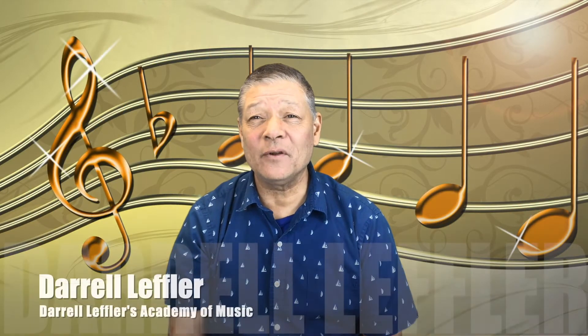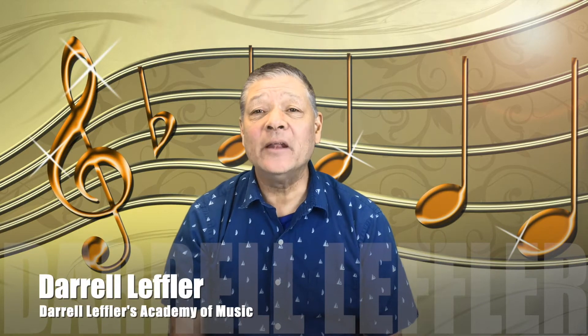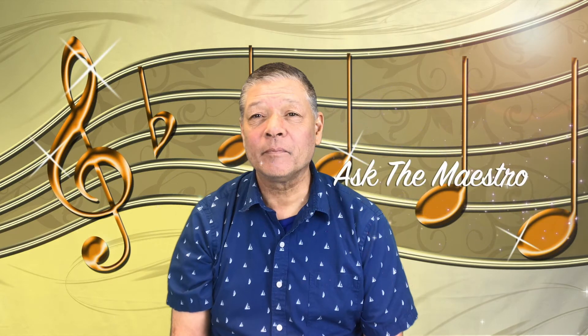Hello, this is Daryl Leffler of Daryl Leffler's Academy Music, and this is a feature we have called Ask the Maestro. This is when you send me a question and I will answer it for you on Facebook.